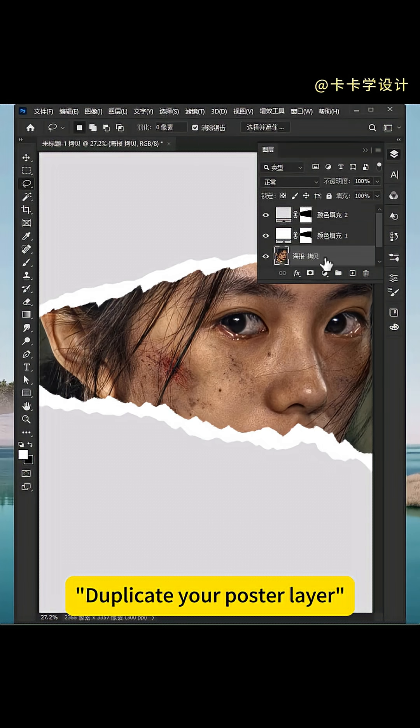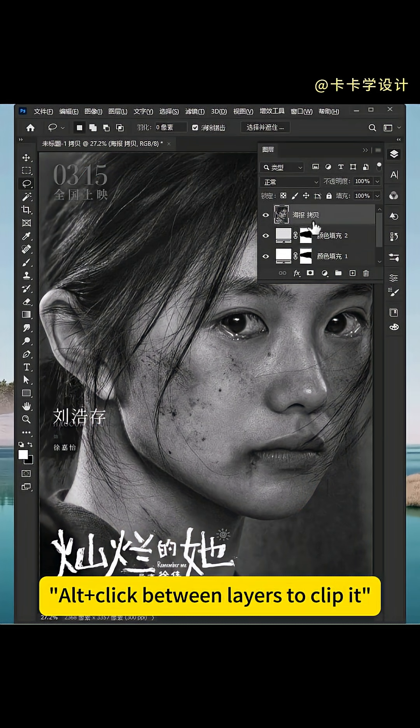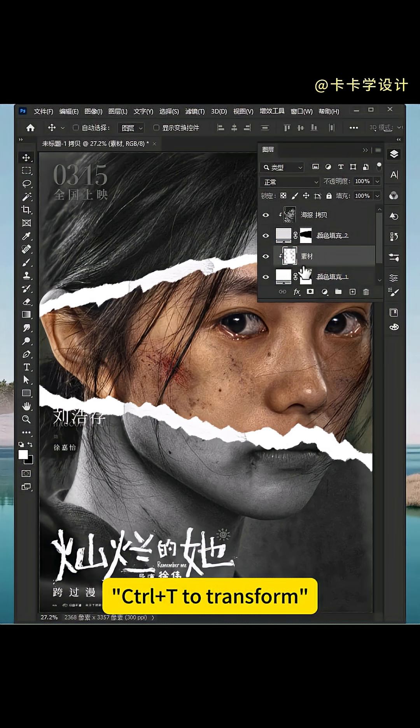Duplicate your poster layer and bring it to the top. Hit Ctrl+Shift+U to desaturate. Alt+click between layers to clip it. Drag in a paper texture photo and add a color fill adjustment layer. Flip it — fine — Ctrl+T to transform.